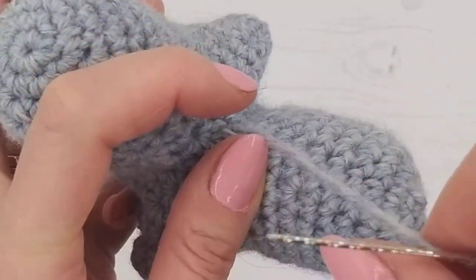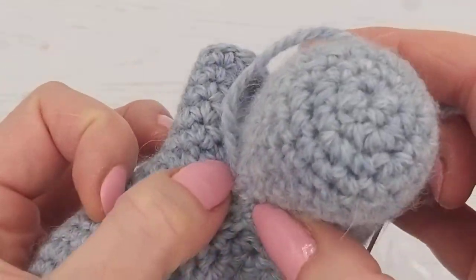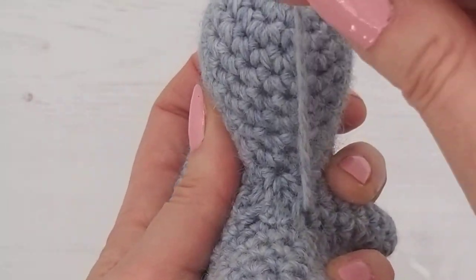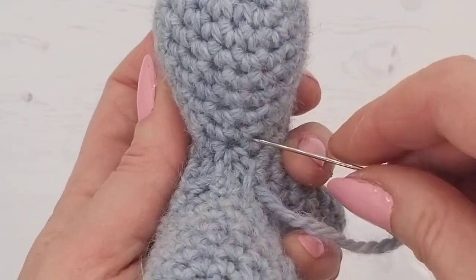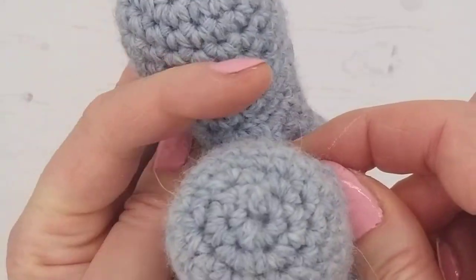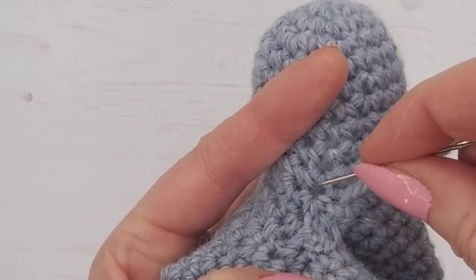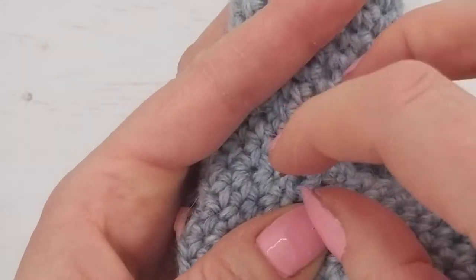Pull it up a bit tighter and double-check that there are no holes. Just do a few stitches. Try not to do a stitch that goes right across the outside, because you'll have a big line visible. Try to go in and come up to the area you want to fasten, then go down the next stitch and back across, and pull it slightly to gather it.